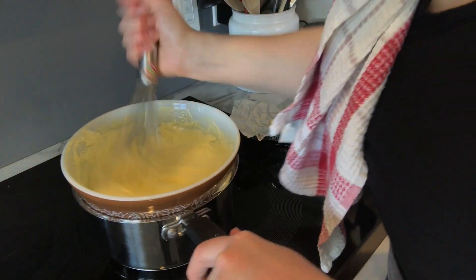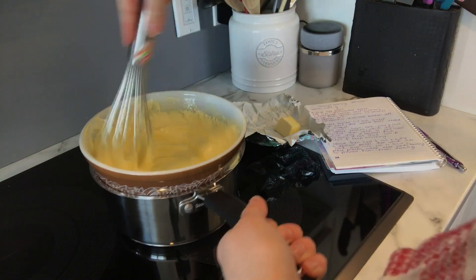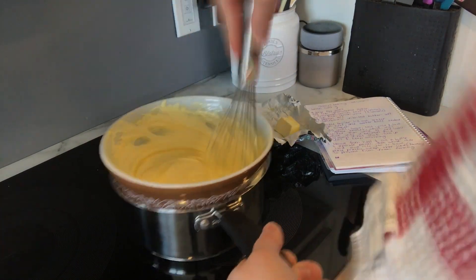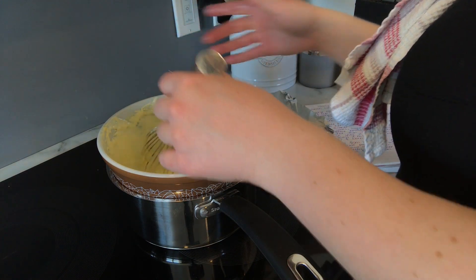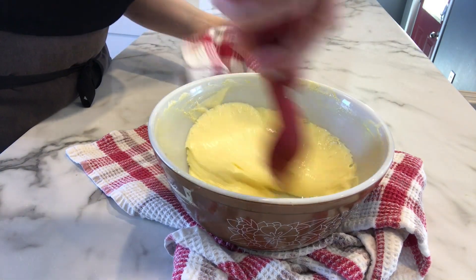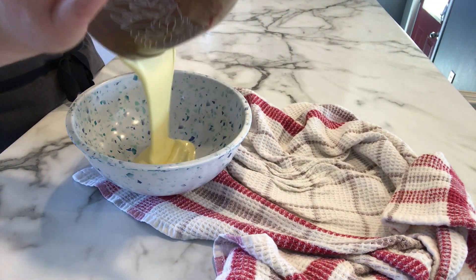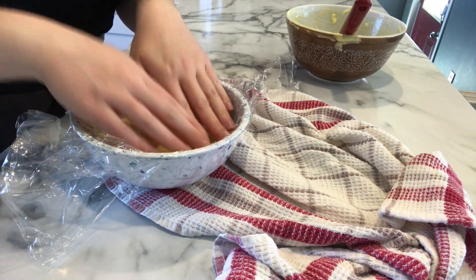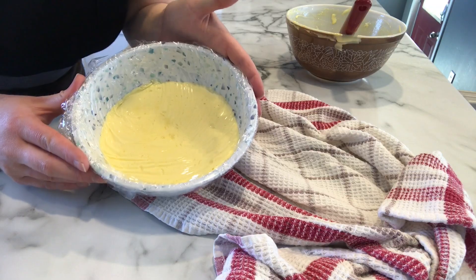As you can see here it did get a lot thicker, so next remove from the heat and add in your six tablespoons of butter a little bit at a time in six separate pieces. They are softened pieces of butter, so throw them in one at a time and mix until fully incorporated. Once all the butter is incorporated, transfer the lemon curd to another bowl to cool faster, then put saran wrap directly on top touching the curd — this will prevent a film from forming. Pop that in the fridge until we finish the cupcakes.